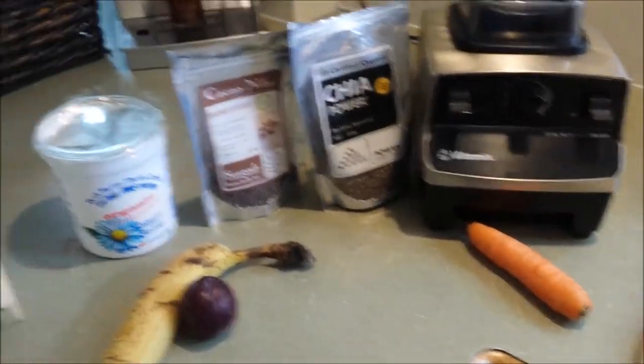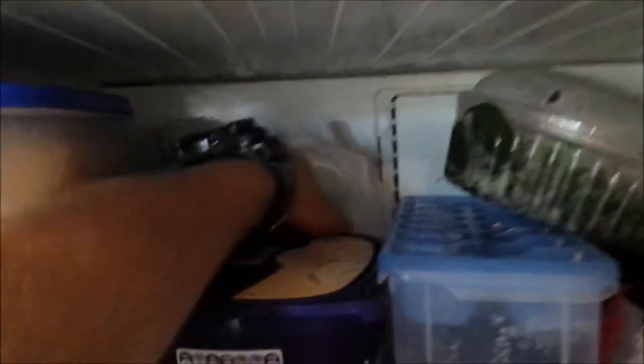A carrot, and then one thing I forgot to grab — the other thing I do is when we buy celery, I cut the ends off, chuck them in a bag and put them in the freezer. So I use the ends including the leaves off the top of the celery. That's one way of getting some veggies in. So I'm going to chuck all that in.